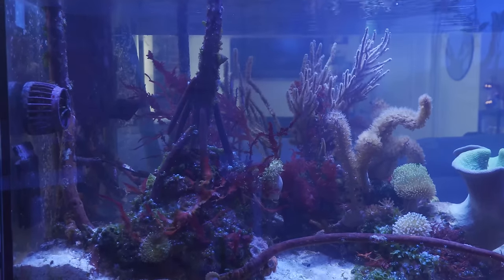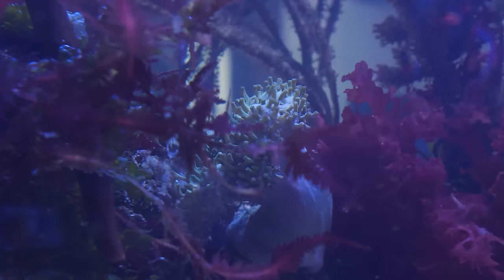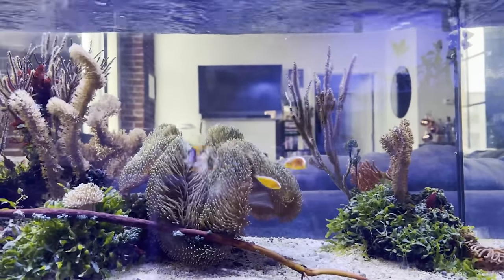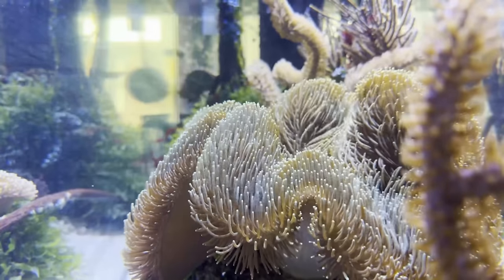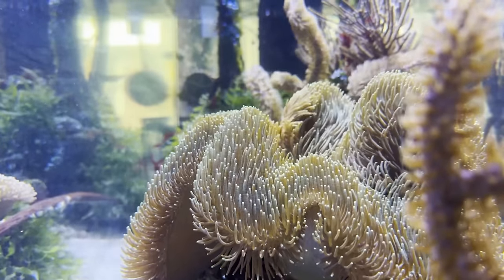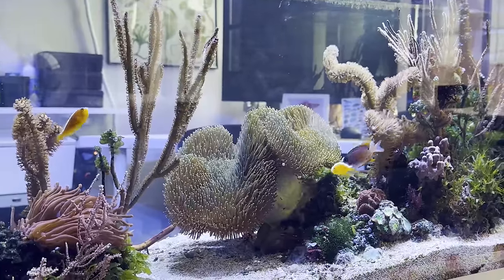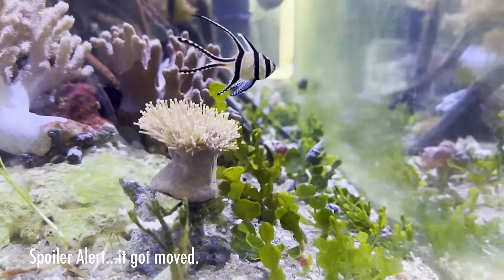How's the weeping willow doing? It's a very temperamental coral. It was doing great until my long-tentacle weeping-willow-style toadstool grew to its current size — with the pumps blowing across it and the weeping willow in front, there's been some chemical warfare that's caused it to really not do well. It might get moved to a different system. I really don't want to cut the big toadstool — it's awesome — so the weeping willow may end up elsewhere.